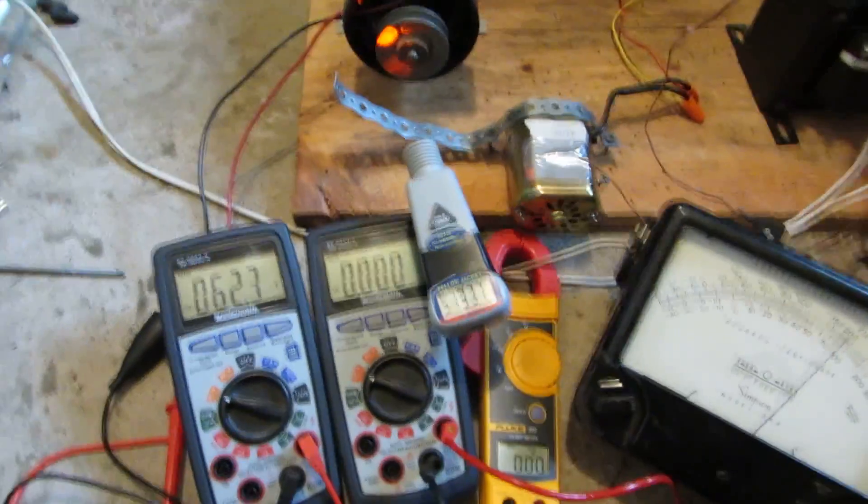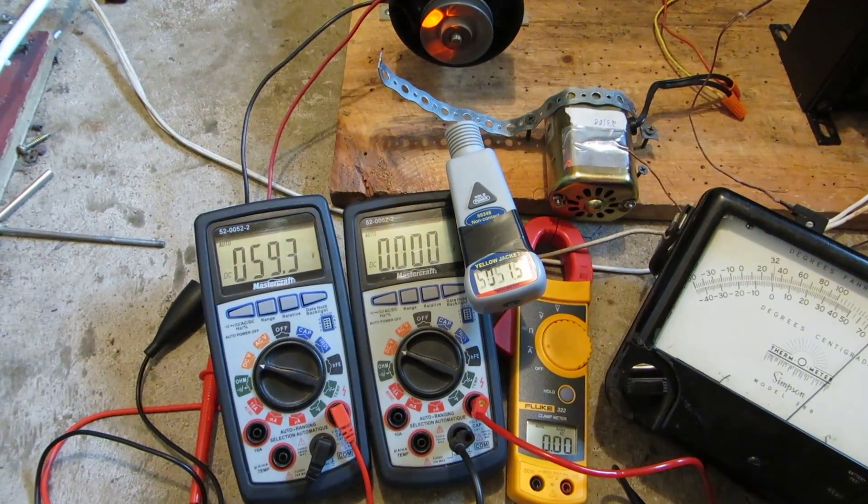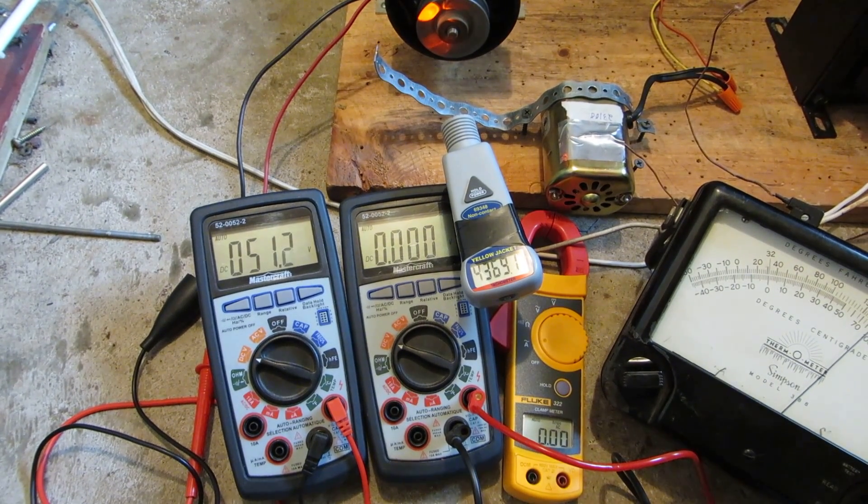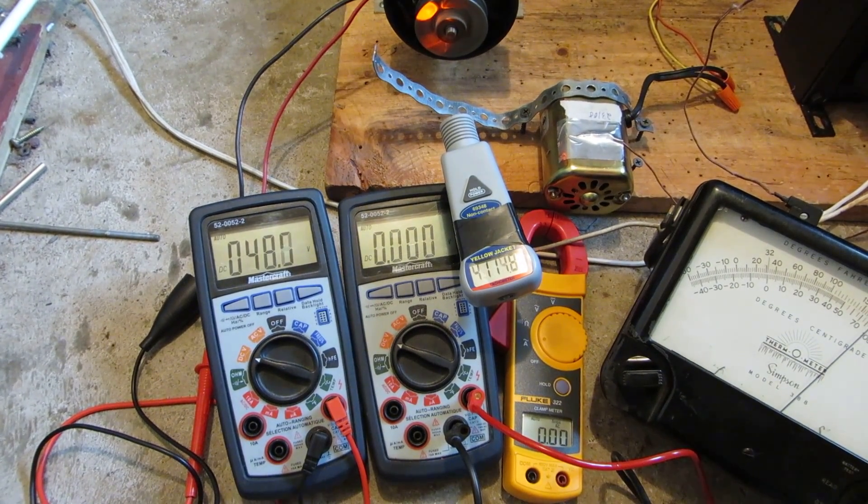Well, that motor was pretty impressive — that was over 400 volts. God damn. Anyway, thanks for watching and keep an eye out for the next one.